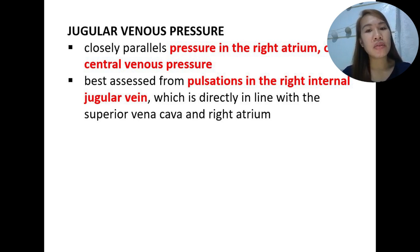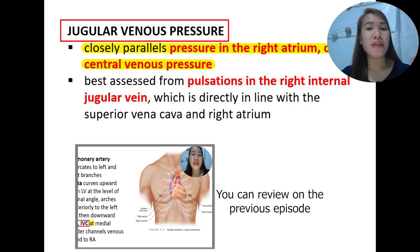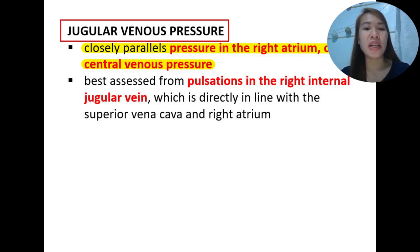On the next slide, we talk about jugular venous pressure. Jugular venous pressure is important as it is a non-invasive procedure that helps us determine the pressure in the right atrium, or what we call the central venous pressure. The inferior vena cava and the superior vena cava drain into the right atrium — these are the two largest veins in the body.